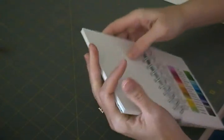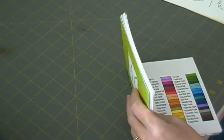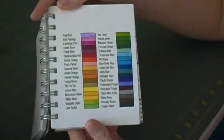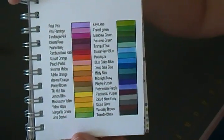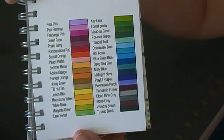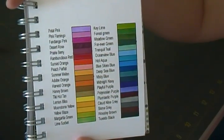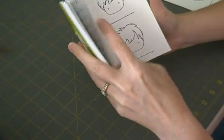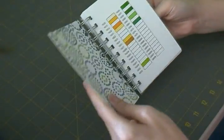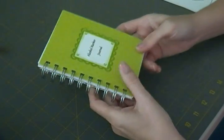Since I still use my Bic markers a lot, I made a page for those as well — typed out all the Bic marker color names, colored in little squares next to each one, and printed out the same stamp sheets for Bic colors. So the journal covers both the Marvy alcohol markers and the Bics.